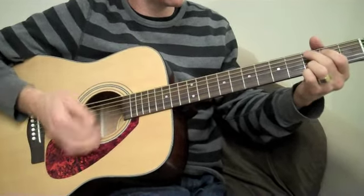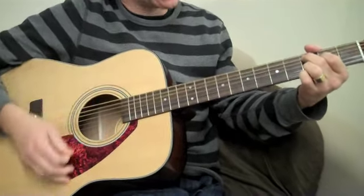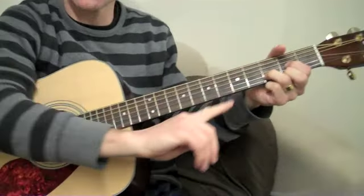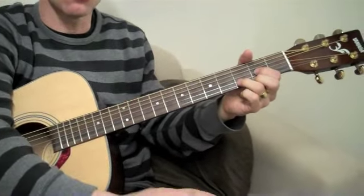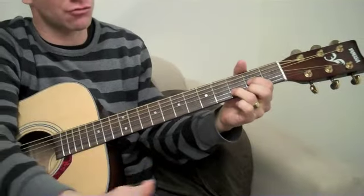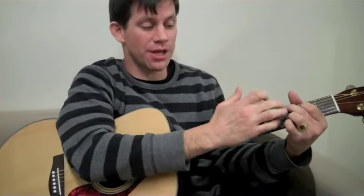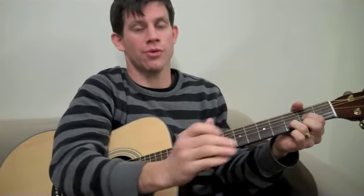Down, up, up, down, down, down, down. Now when I get to the D, even though that sounds like the end of the riff, it's really the beginning of the same exact rhythm, only now starting with the D. I'm going to play it again starting with the G, and when I get to the D, you'll hear that it's the beginning of the same rhythm with the same chords in a different order.